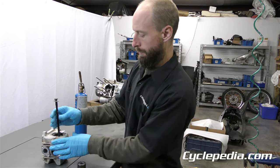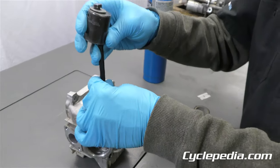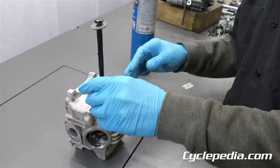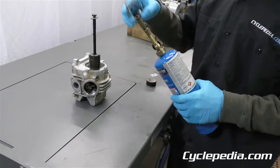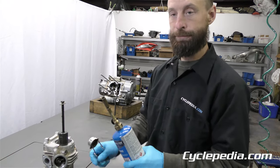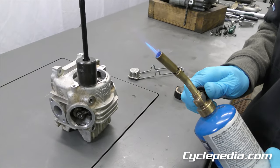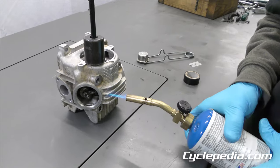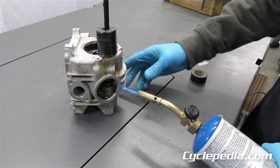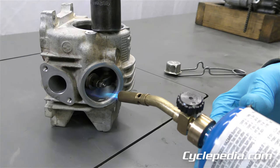One thing we forgot to do is put our weight on and then re-thread that in. Heat gun, torch, whatever — be careful with open flame if you're going to go the torch route. Being that this is a fairly large piece of aluminum, it's going to take a little while to get warm. You can kind of see where the rocker arm shaft is down in there and aim your heat in that general direction.